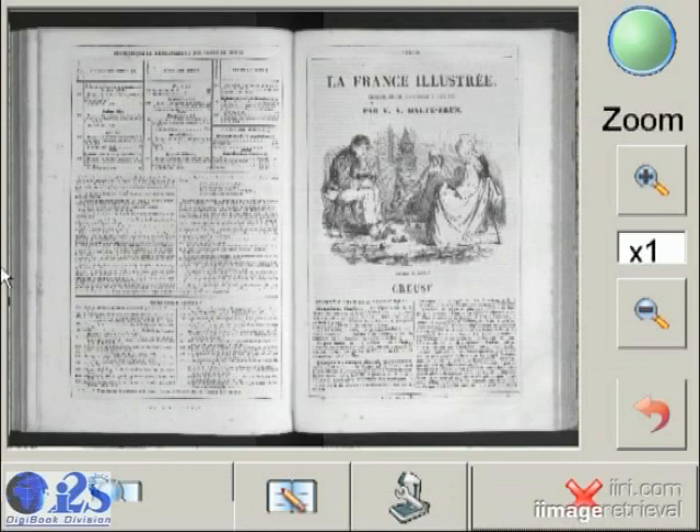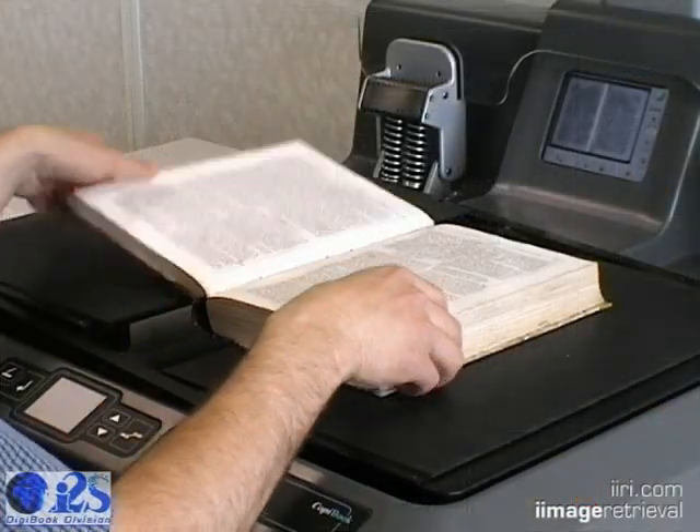With all of the basic scanning functions we just discussed, we hope we've shown how easy it would be to scan an entire book.